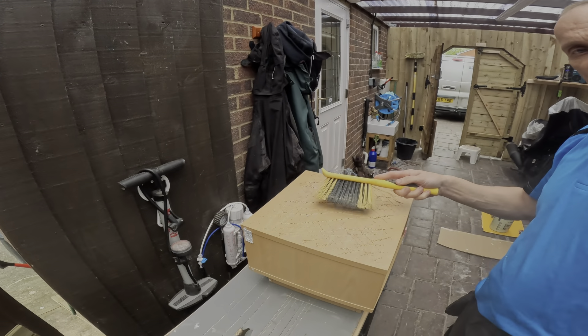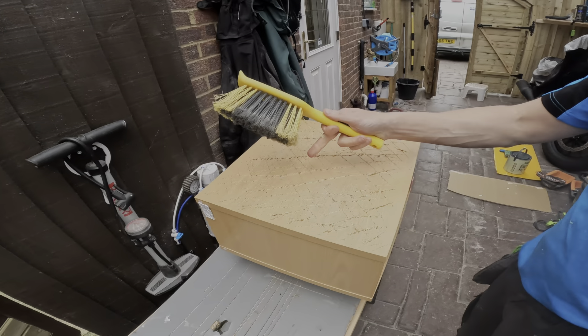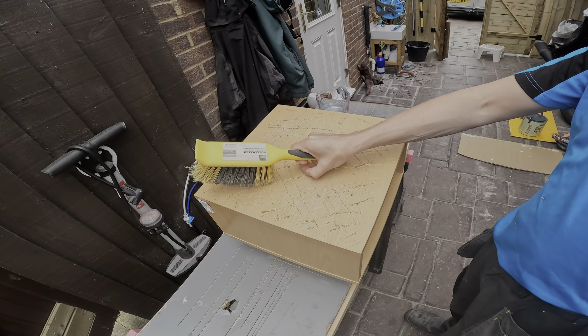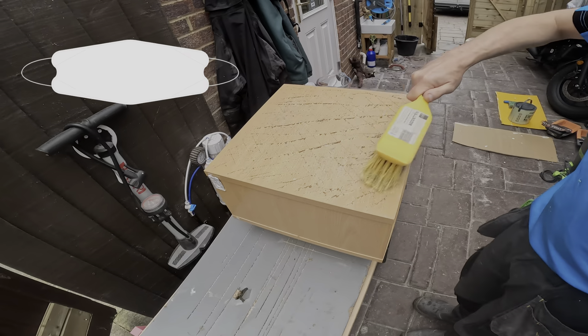I go all over it with a blunt Stanley knife just to get a tile to bond on there — the tiles are from the porch. You scrape it quite hard to get through to the laminate behind it. This is MDF, so be careful — it's not good for your lungs.